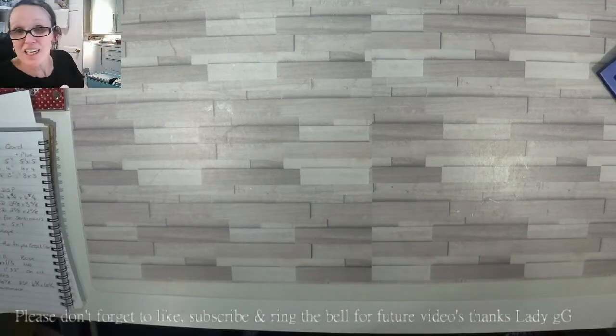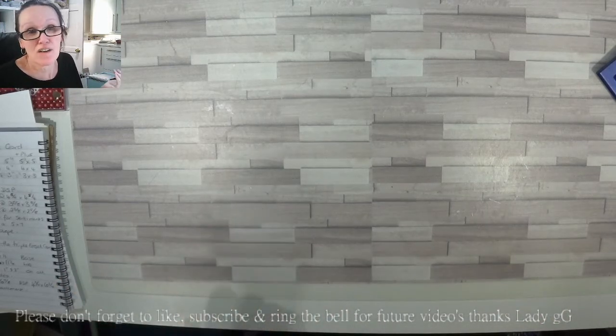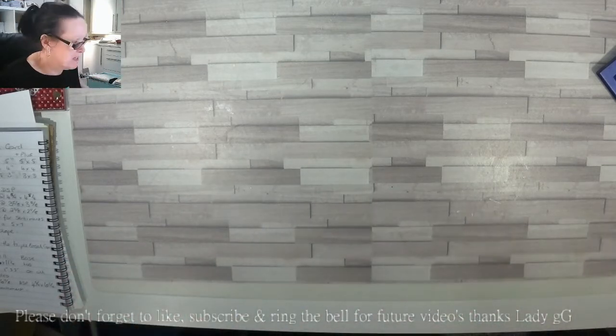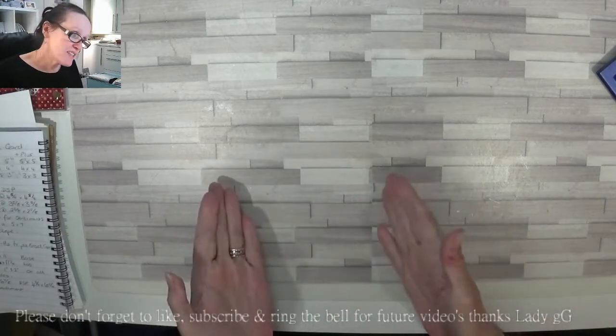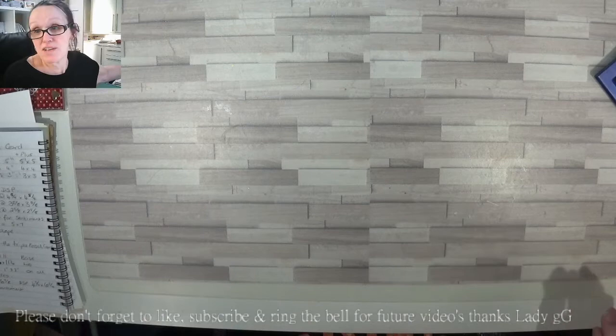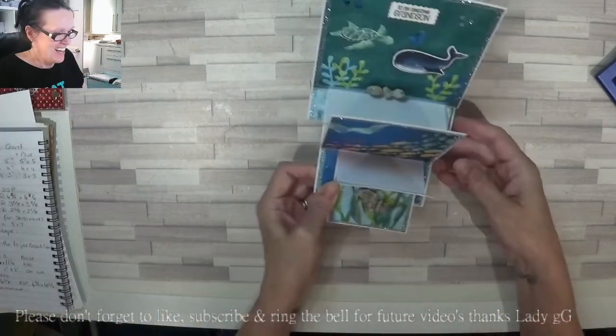Hey Stampers, Gainer again. I'm checking because I did a card the other day, filmed it all — or so I thought — came to press stop record and again it said start, so I got none of it on camera. I was only going to do one card, but then I thought I'd turn one into Frankie's birthday card for Jude and the other one for Lola. Just checking we're still recording!